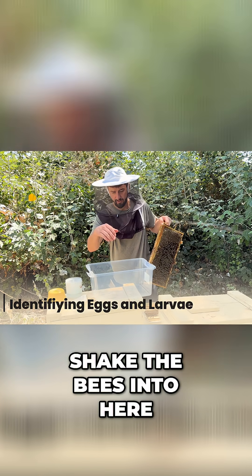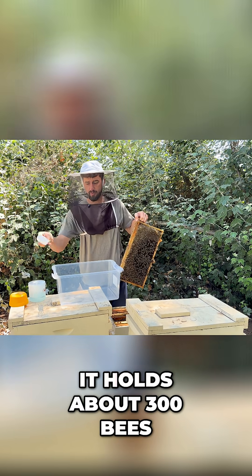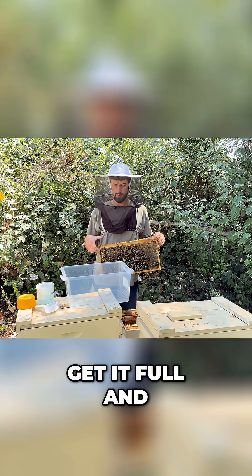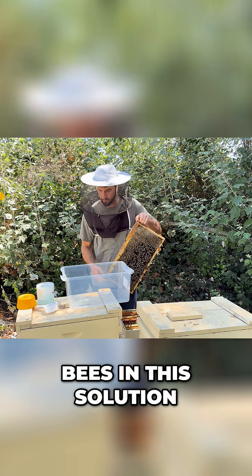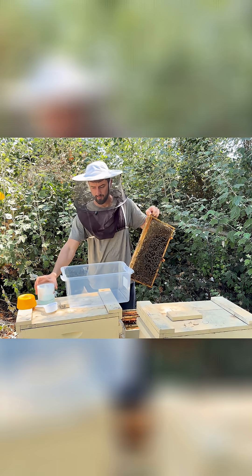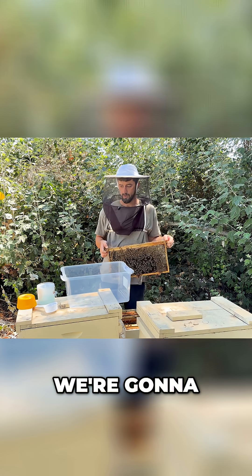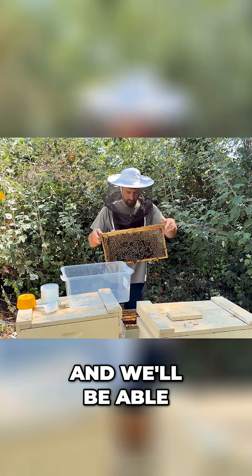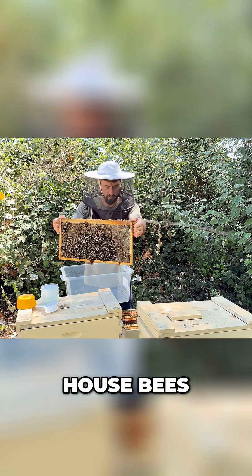I'm going to shake the bees into here and scoop them up with this half-cup scooper — it holds about 300 bees. The reason I use that is so my sample size is always the same, as long as I get it full and level at the top. I'm going to put the bees in this solution, which is just Dawn dish soap and water. We're going to rinse the bees in that, the varroa mites will fall through the little holes, and we'll be able to count our percentage on varroa — see whether we need to treat or not. These are all house bees.